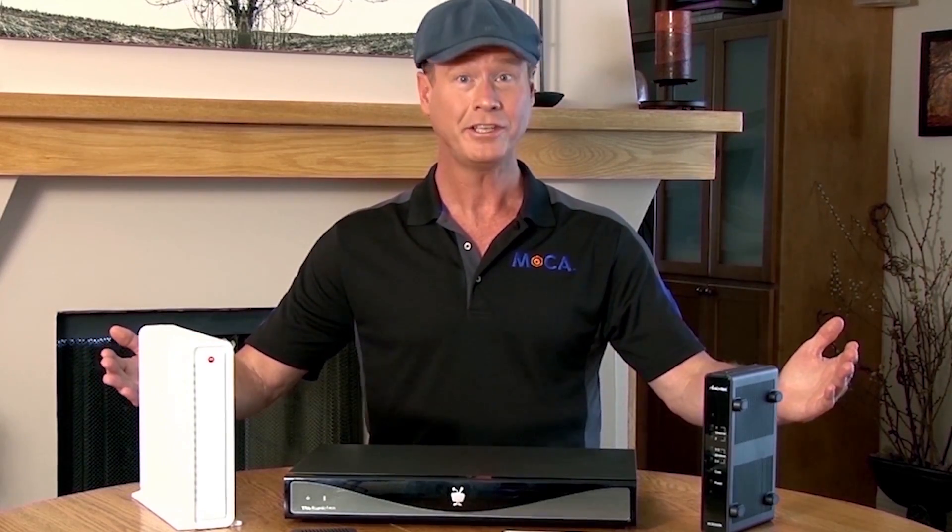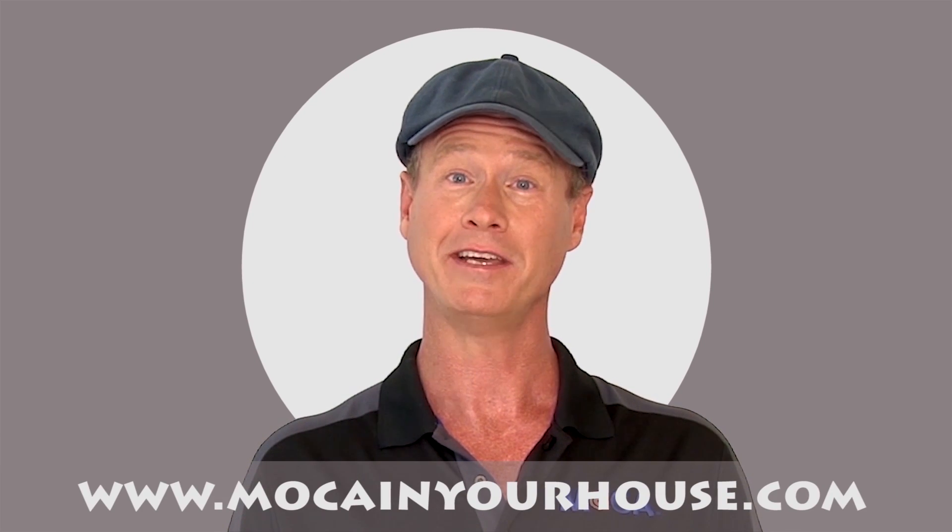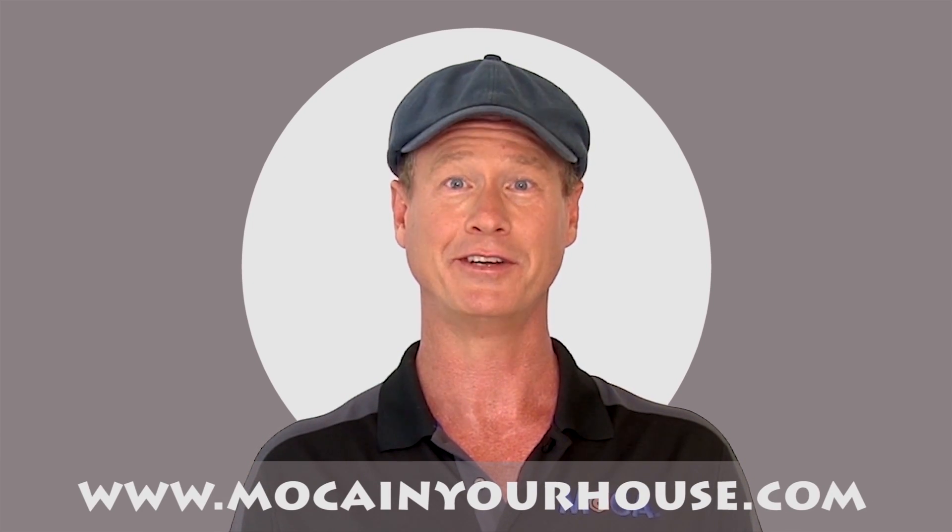Add a little MoCA technology and your existing coax becomes a world-class home networking backbone. Buy your products at Amazon, Best Buy, Fry's, Walmart, and other great retailers. Go to www.mochainyourhouse.com for a retailer near you.